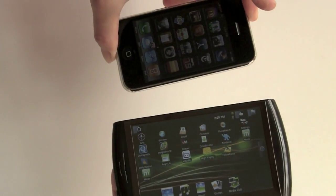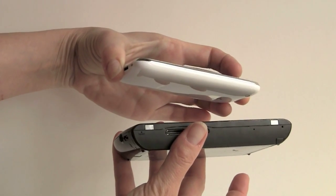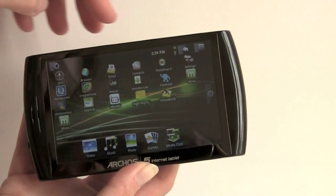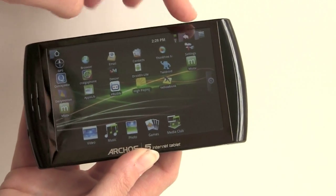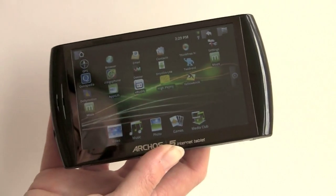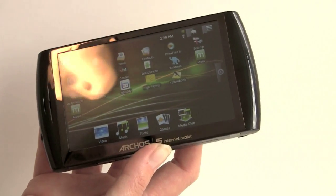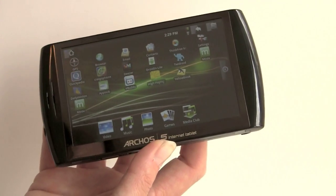We'll compare it to the iPhone 3GS and you've already seen it compared to the Archos 7. When you look at the device, you'll see something familiar if you've used Android smartphones before. You've got a variety of Android applications here — the same ones used on an Android phone. For example, here's Twidroid, here's Move, Contacts, and all that. You can sync this to Gmail to get your PIM data on board.